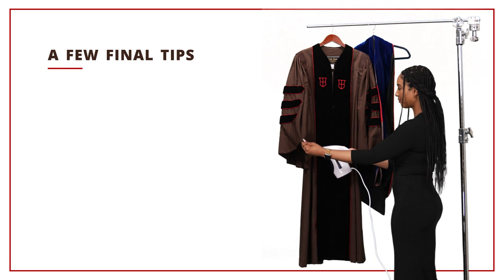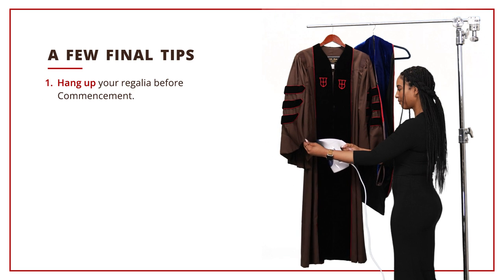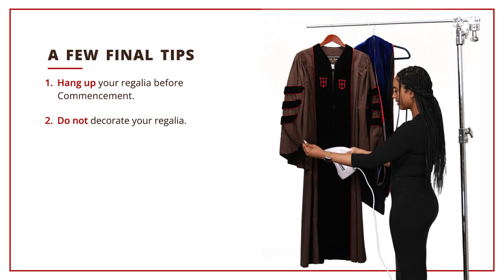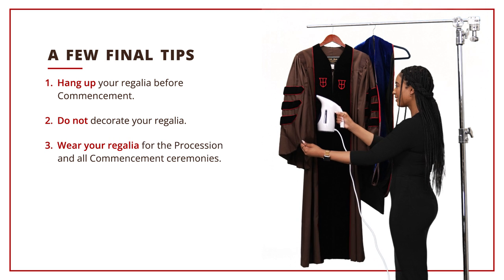Here are a few final tips. If you are able, hang up your regalia before commencement to avoid that just-out-of-the-package look. Do not decorate your regalia, and wear your regalia for the procession and all commencement ceremonies.